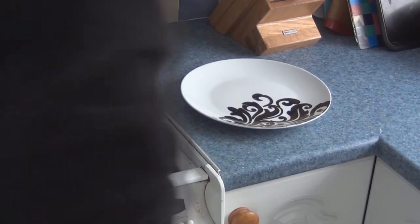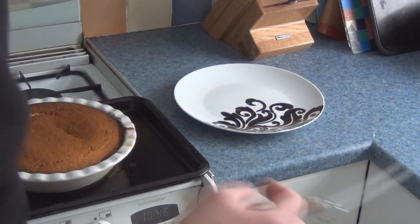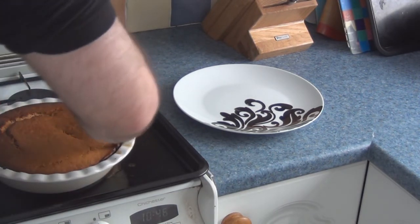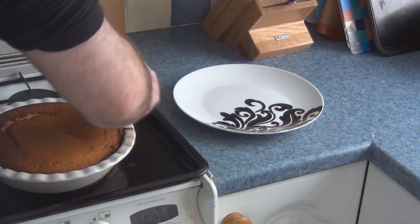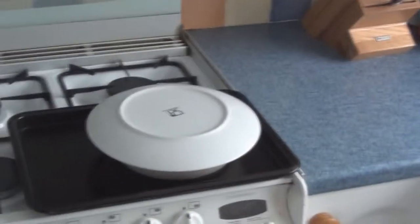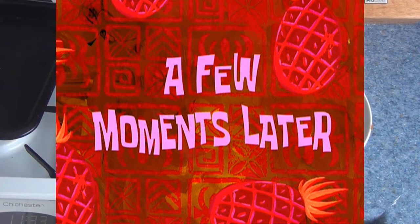First of all, onto a natural tray. That's at 10 to 12 minutes to cool down. I'm going to go around the edge with a palette knife because this stuff is sticky. It's still quite warm but not burning. This is the moment I'm not looking forward to — a plate larger than the cake itself. Three, two, one. Eventually I got it out.